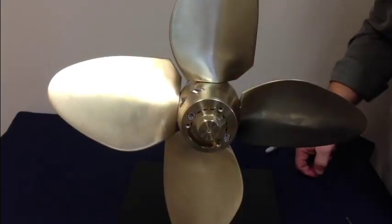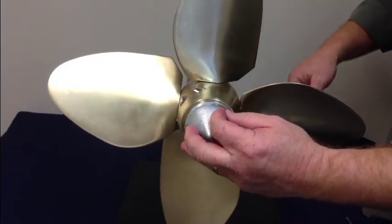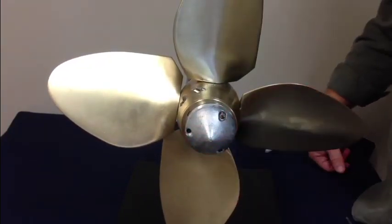Once you've got them both tight, slide the zinc on and tighten it in place, and you're good to go.